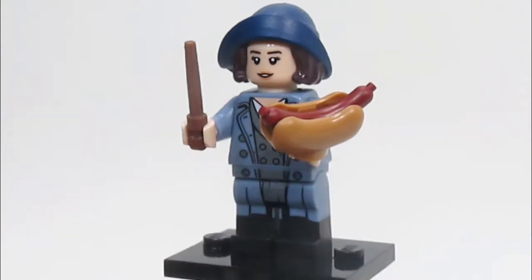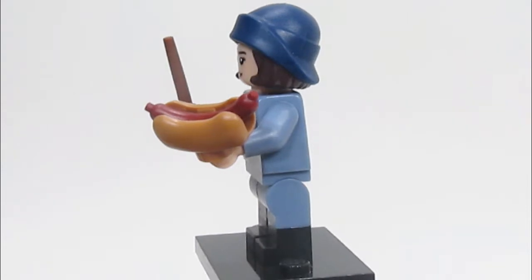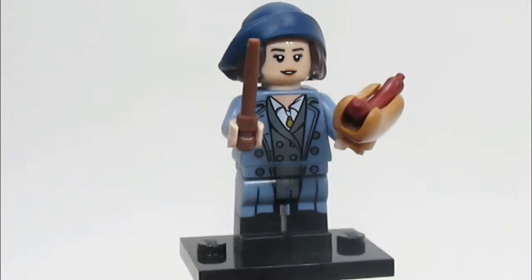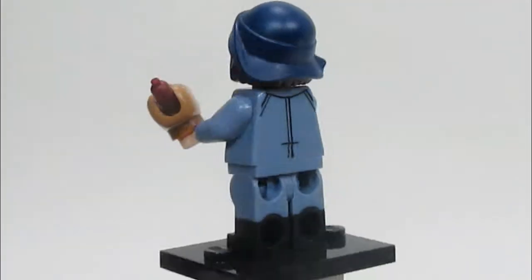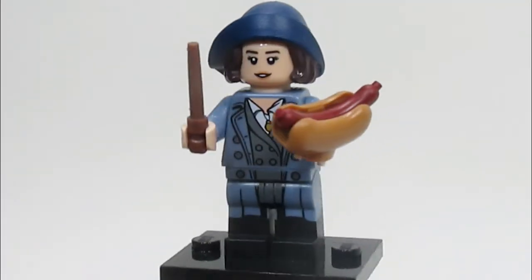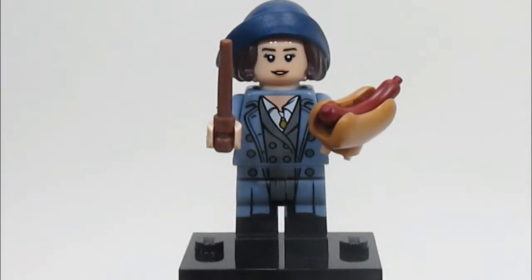Here's Tina, and her accessory of a hot dog seems a little weird at first, but she actually does eat a hot dog when we first meet her in Fantastic Beasts. For the character, she looks really nice. The coloring on the hat and torso are ones we haven't had before for her. It's not a standout character, but still really nice and a great addition to the Fantastic Beasts world.